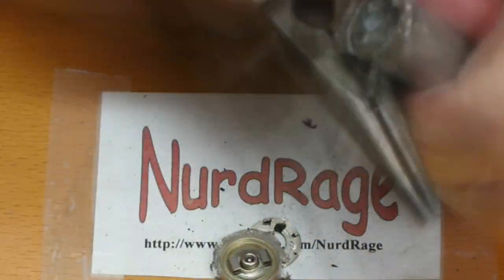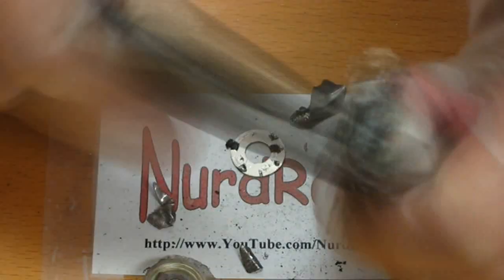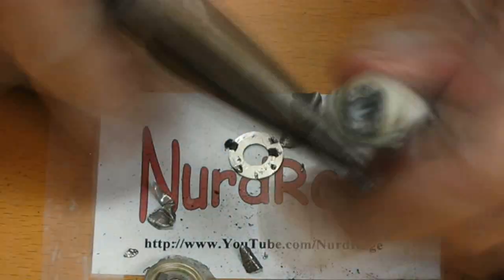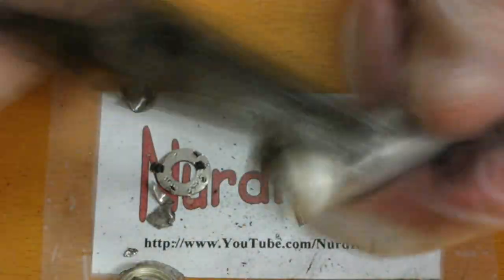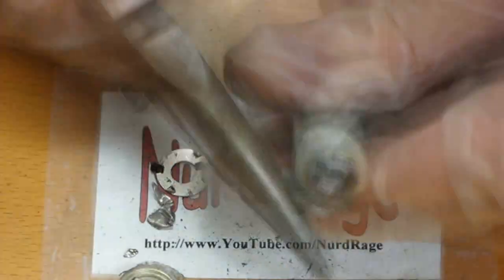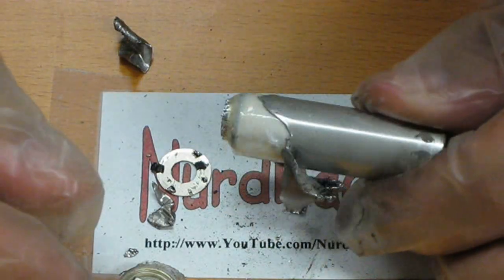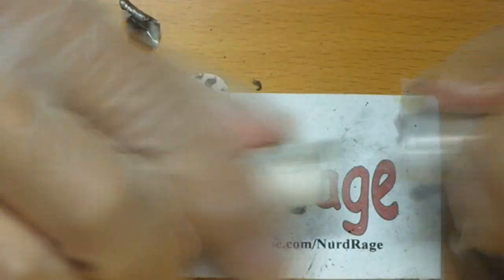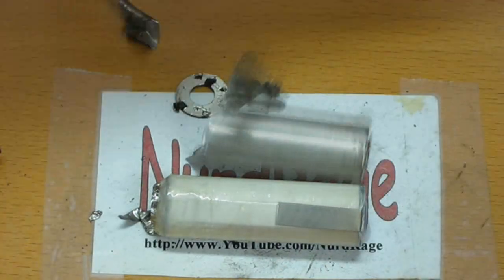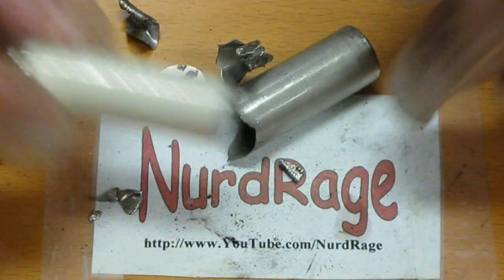Now we've exposed the core of the battery. Continue peeling and ripping away the casing to get at the top of the battery. This little thing is built like a fortress so expect some frustrating manual labor to peel the casing. Be patient and don't let the casing touch the exposed top of the core or the battery will short out. Finally we've peeled away all the upper casing — now just pull out the core. I'm going to go over to the fume hood to do the rest of the video since this core is where all the chemicals are.